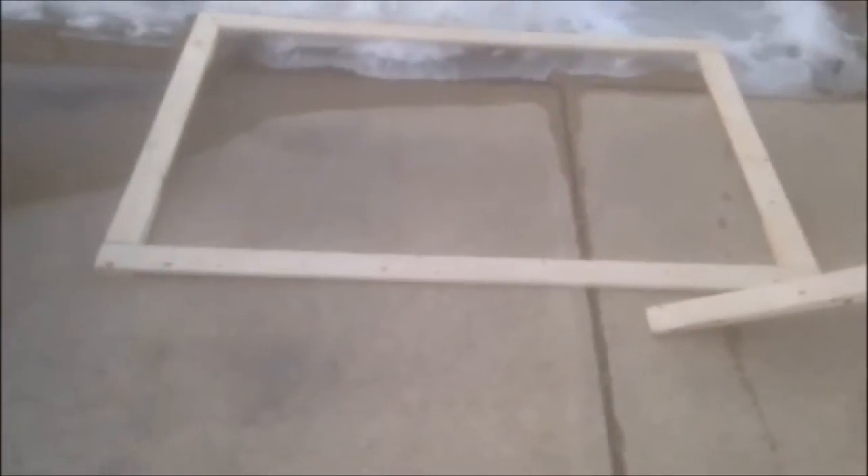Alright, I got one wall framed out — it's three and a half feet tall and six feet long. So to get a better idea: three and a half feet tall, six feet long. I'm gonna make another one; I got the wood here, I have to make my marks on it and cut it.